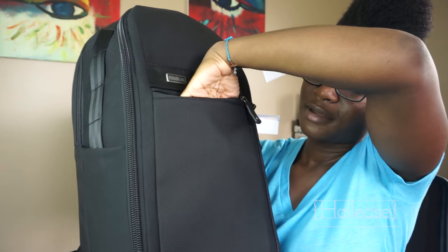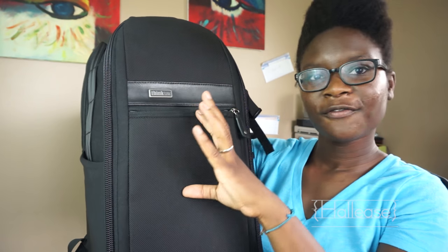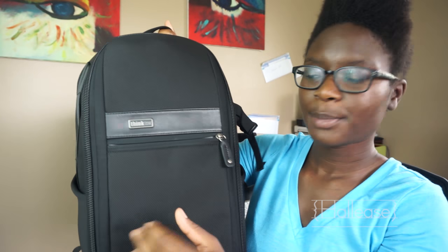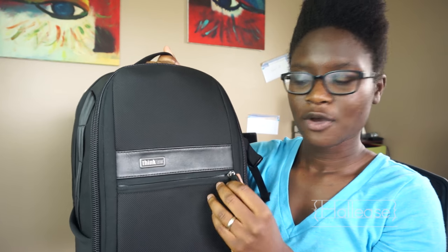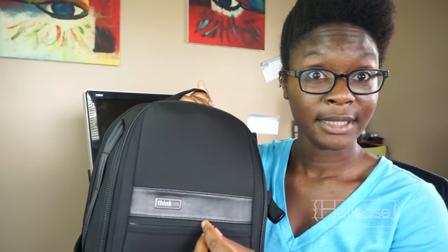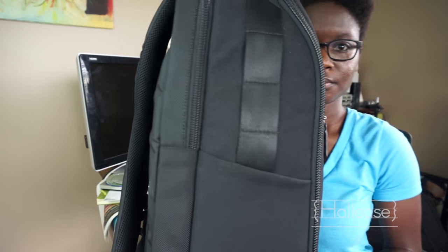The front pocket is about three to four inches deep, pretty shallow. You could maybe fit a passport in here, your cell phone, something like that — something you might need quickly.